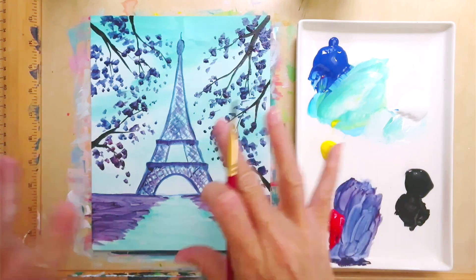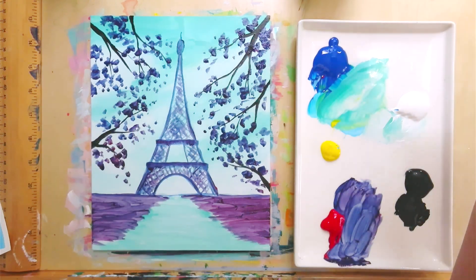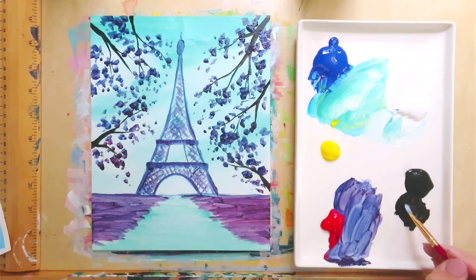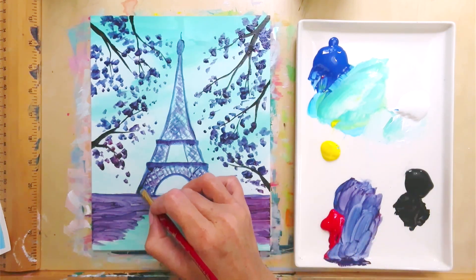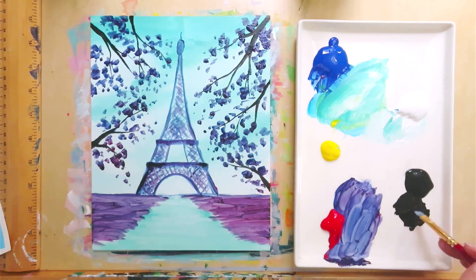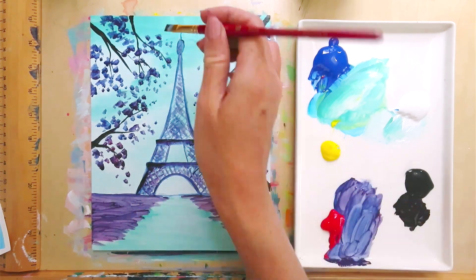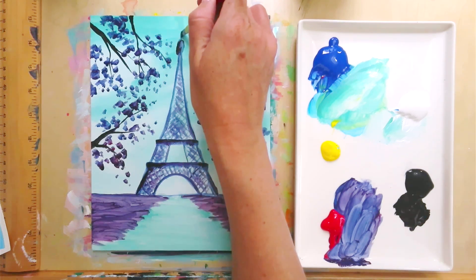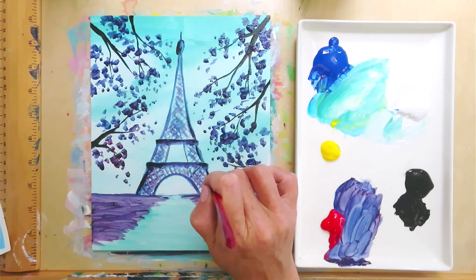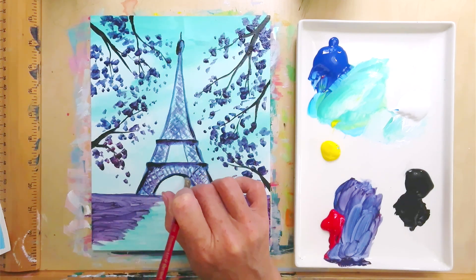So we're really making this full of foliage — I like it, it's kind of fun. Now I'm going to clean the brush and let it dry a little bit. While it dries, let's add a little more black to the tower. I'm going to add a little bit of black to that square brush and pull it in on the hard edges of the tower — like on those little horizontal ledges, maybe just a little bit up on the point, and on the side edges.